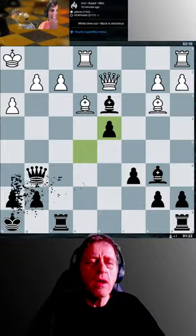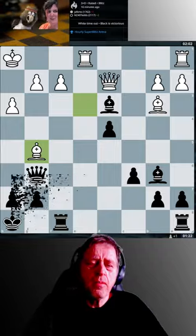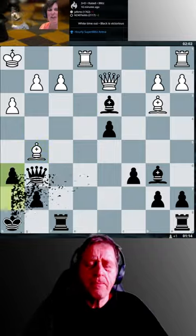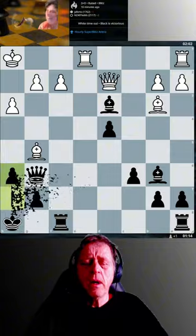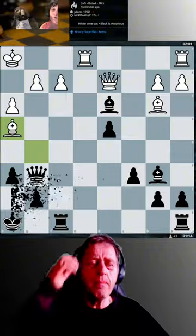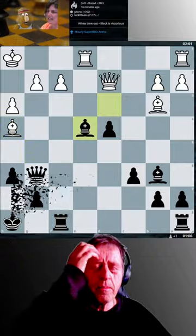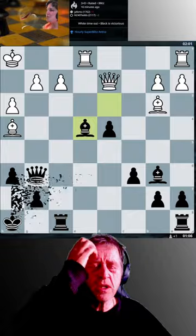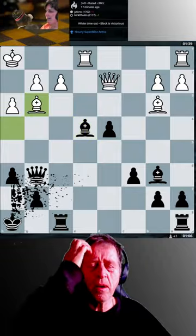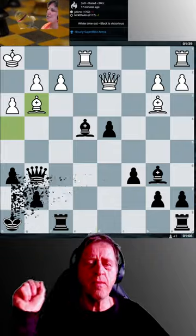I can't take the bishop, even if I could, because of queen d3. I play pretty basically here — bishop e4, threatening queen g2 checkmate. It's a wee bit basic, but my opponent soon gets tired of this bishop on e4 of mine.